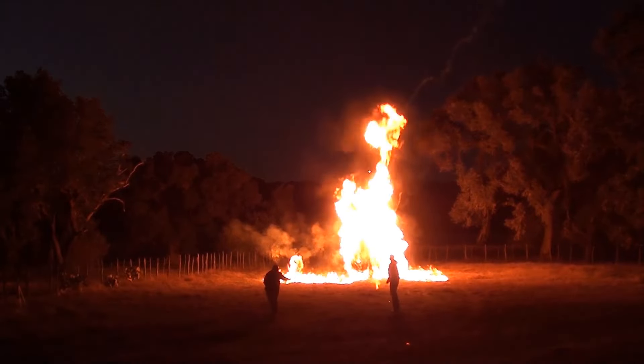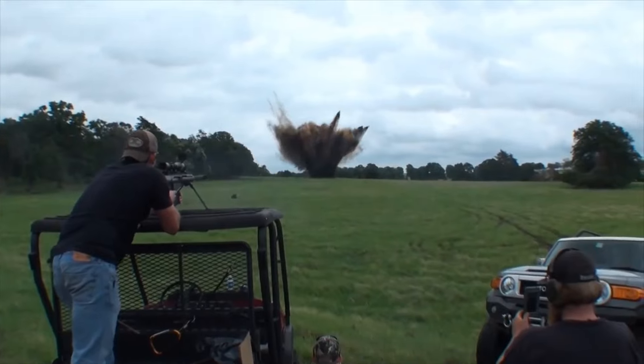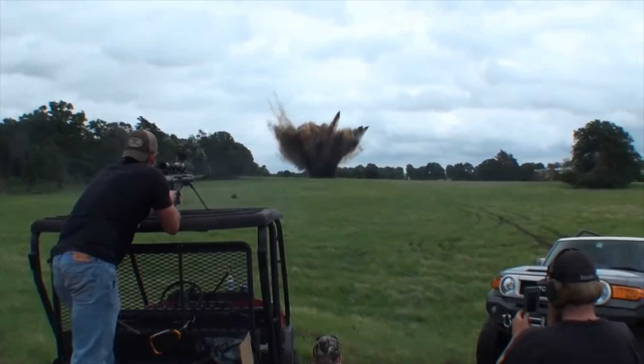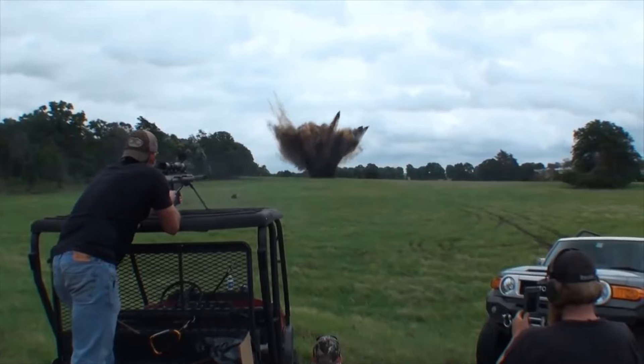Now we know you don't need to buy fancy body armor to stop bullets — you can just go buy random things on Craigslist. Okay, maybe it's not the best idea. Thanks for watching our Craigslist body armor video. Go check out Lunkers TV, go check out Outlaw — links in the description below. Thank you guys for being here today. My great honor. I love you and I'll see you next time.